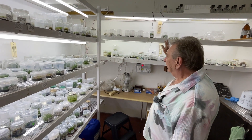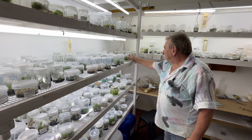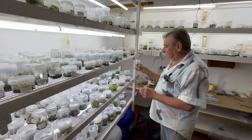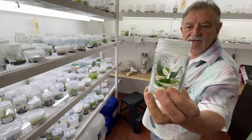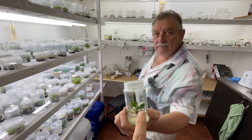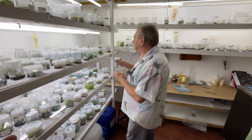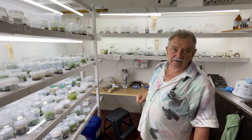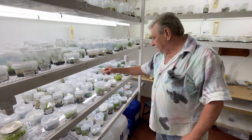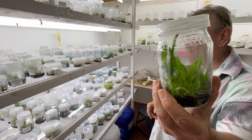We do anthuriums, orchids, different philodendrons - those are variegated white wizards. These ones you're doing by tissue culture? Tissue culture, yeah. And then the orchids and some of the anthuriums you're doing by seed? By seed and by meristem cell division. These are all cattleyas coming up.